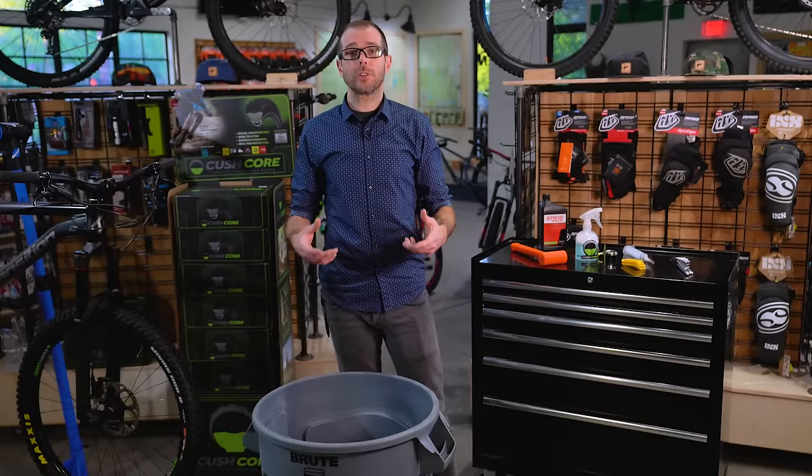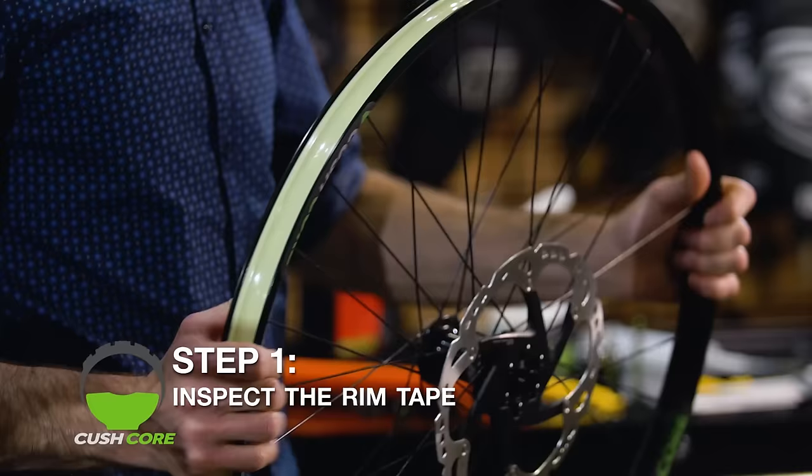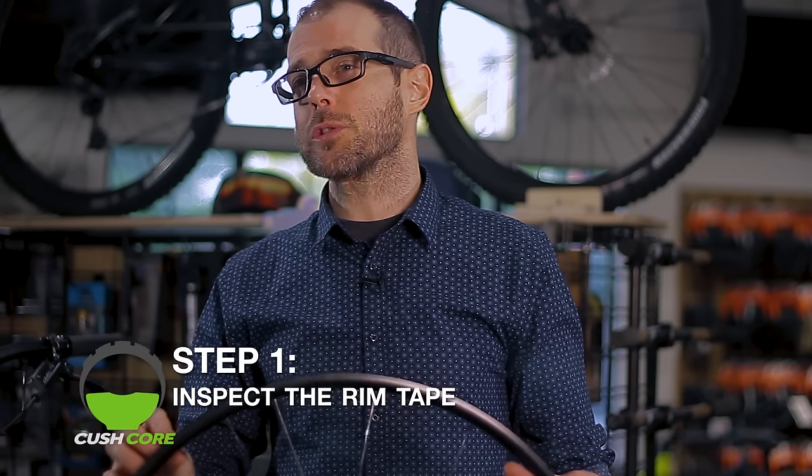The tire we're installing today has a downhill casing and a wire bead, but the process is the same for any tubeless tire. It's time for step one — let's check the rim tape. Nine times out of ten, if you install a tubeless setup and it leaks, it's because there's an issue with the tape.